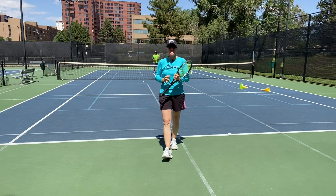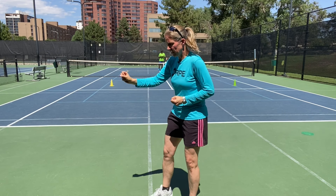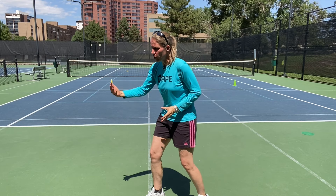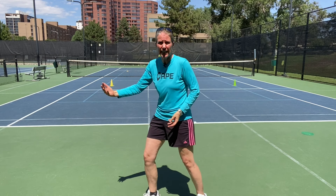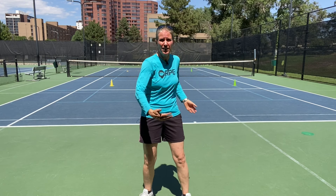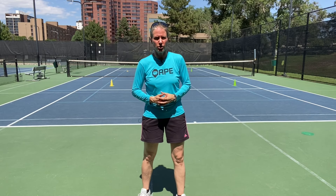The fourth drill is a quick drop-feed drill: Faisal literally just drops balls right next to me and I'm working on accelerating quickly with my hand. You need that when sitting against deeper, heavier, faster balls where you don't have time for a wind-up — it's all about being stable and moving forward with your arms.